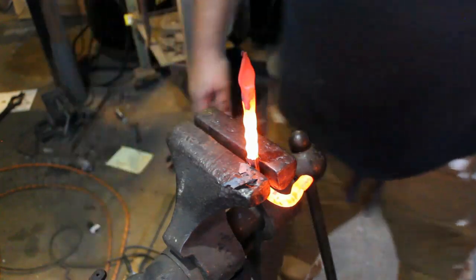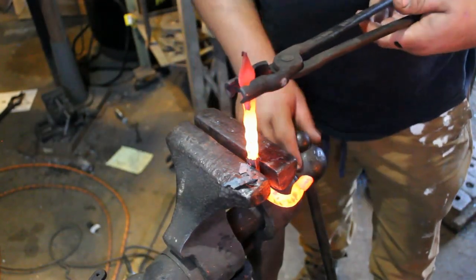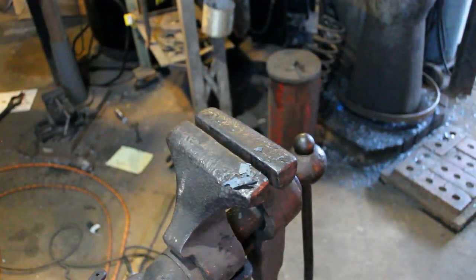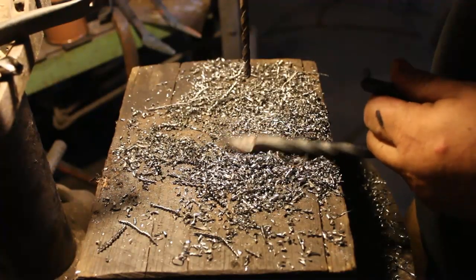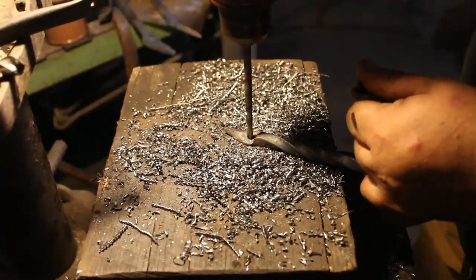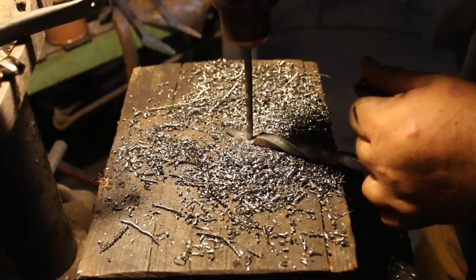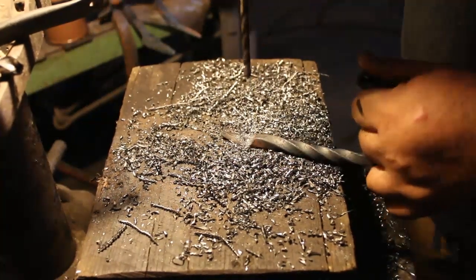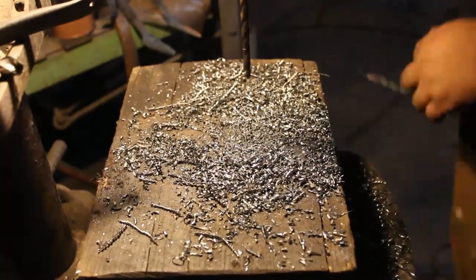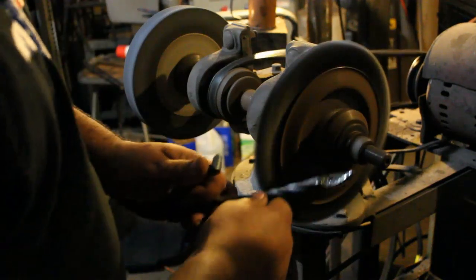Looks good. We'll let that cool off and then drill a hole in it. Drilling the hole is pretty straightforward. Wire brushing is pretty straightforward too.